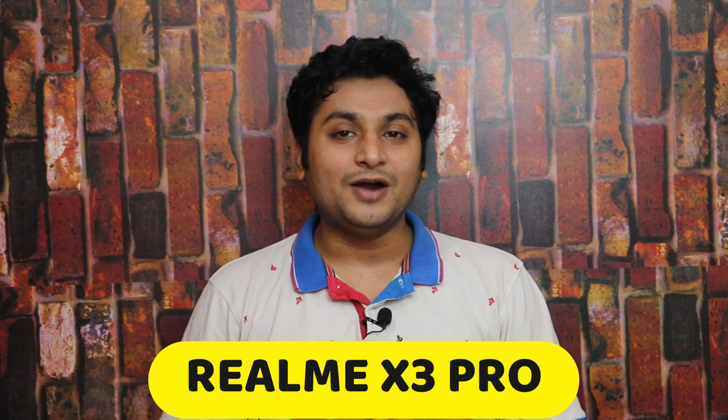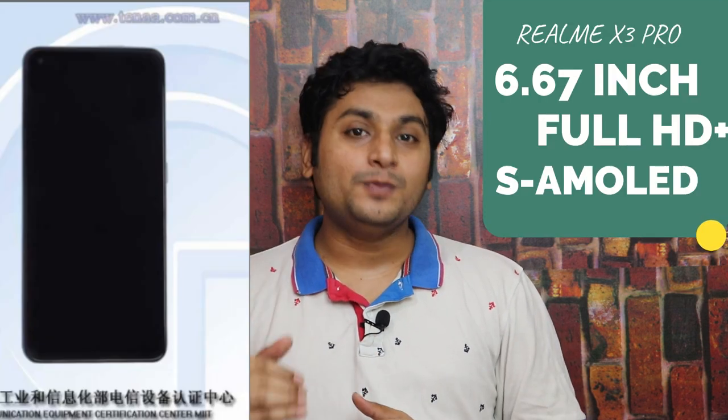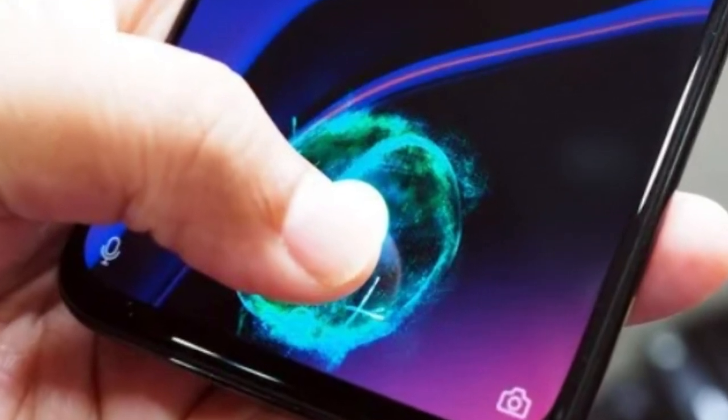Realme X3 Pro has leaks. This smartphone appeared on the TENAA certification website, which has confirmed a Super AMOLED display. With a Super AMOLED display, it will obviously have an in-display fingerprint sensor on the sidebar.